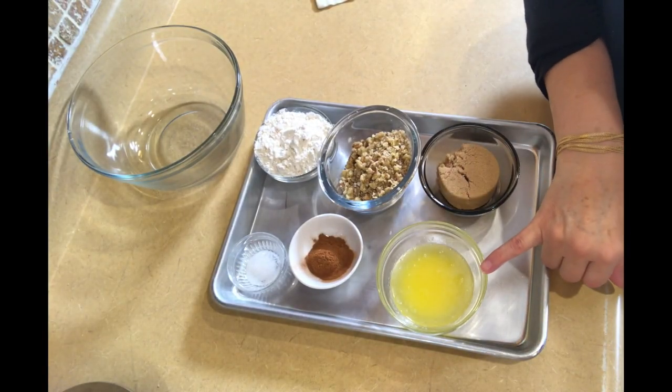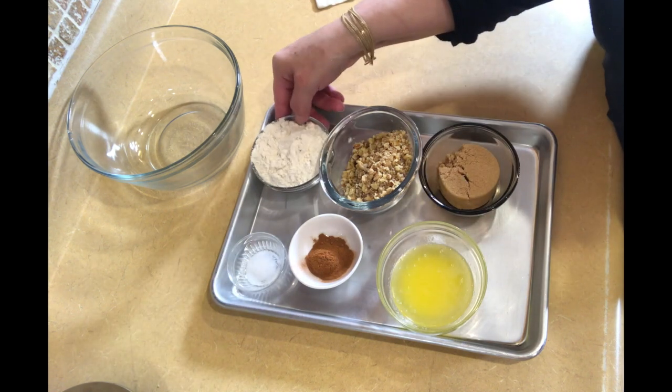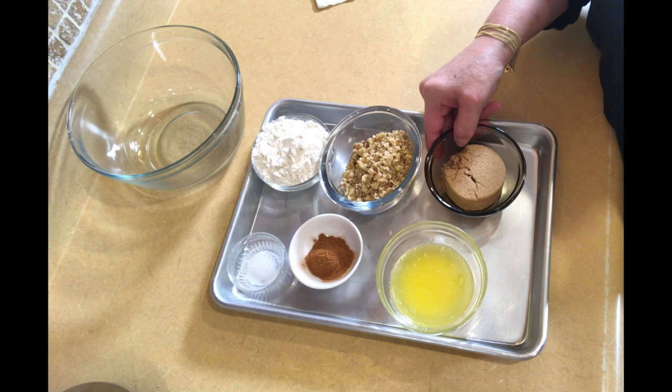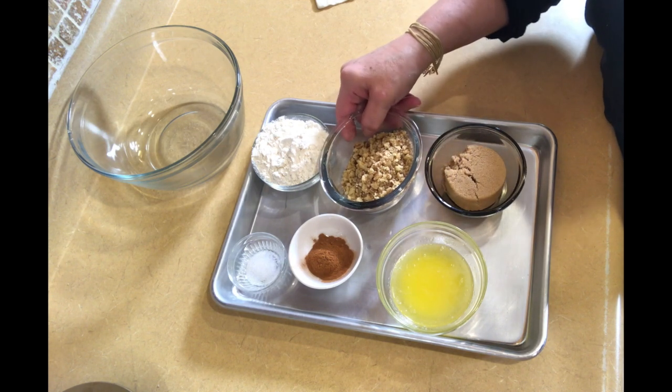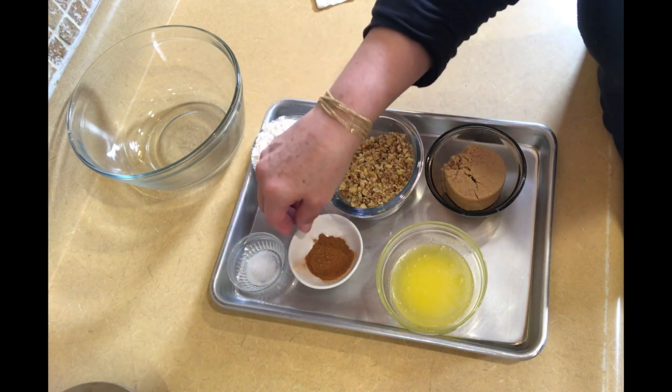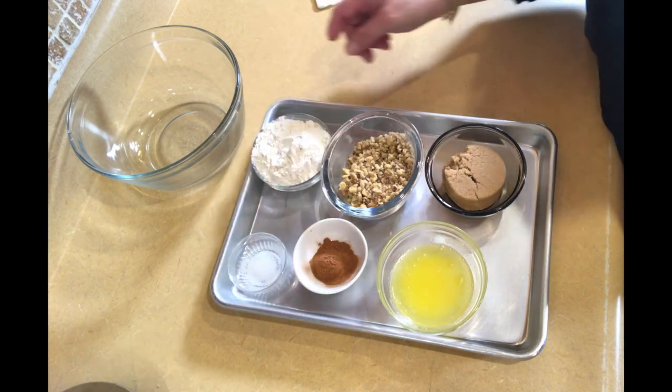For the topping, we're going to need a quarter cup of melted butter, a half cup of flour, a third cup of brown sugar, a half cup of chopped walnuts, one and a half teaspoons of cinnamon, and a pinch of salt.